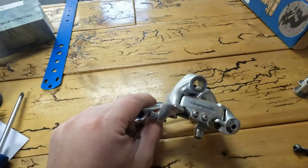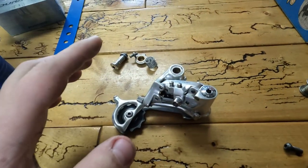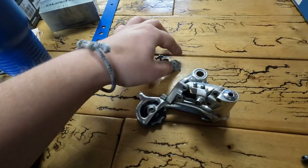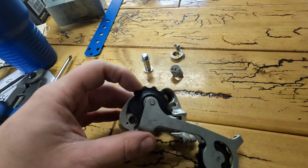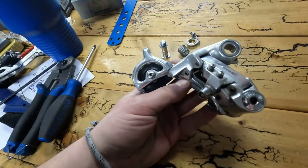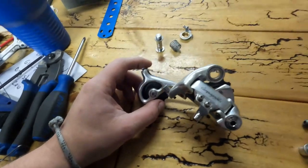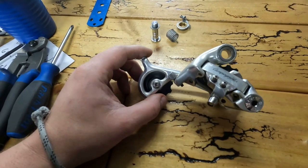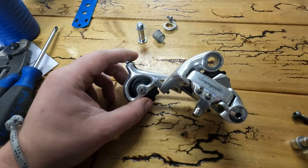We're going to tinker on this. The situation we have going with this Campy rear derailleur - first we want to make sure we have all the pieces. The big issue is we have Shimano derailleur pulleys. First thing I'm going to do is go into Velo Base and look up this derailleur and see what the derailleur pulleys look like, then we're going to go downstairs into our bin of broken derailleurs and sort through to see if we can find some Campy pulleys that are meant to be on here.